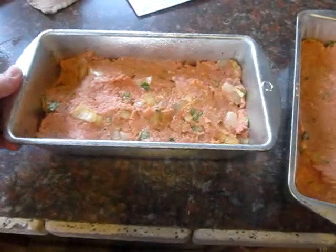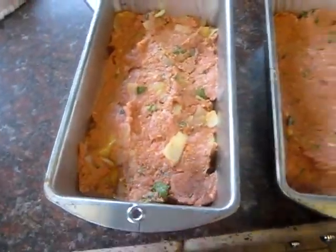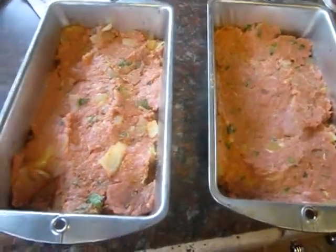So I put these in the loaf pans — they're bread loaf pans, but they work for meatloaf. I sprayed them with olive oil, and then we'll pop them in the oven.